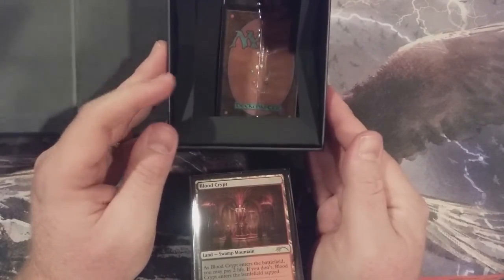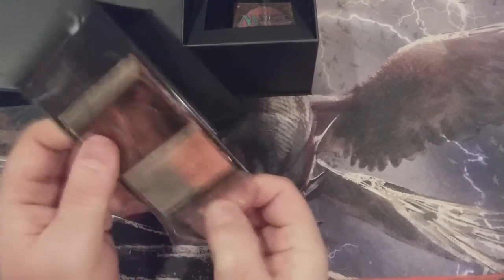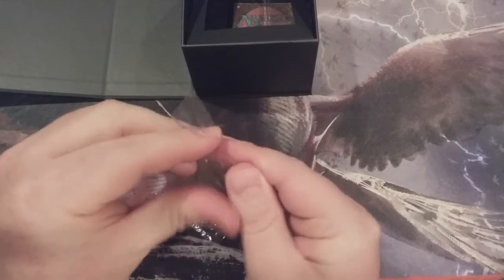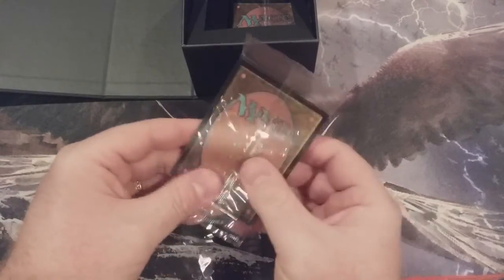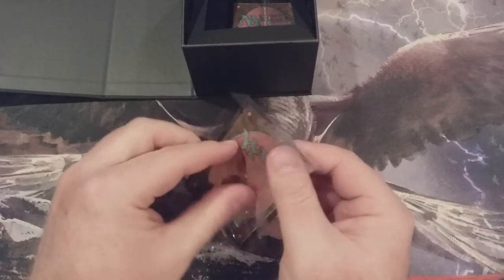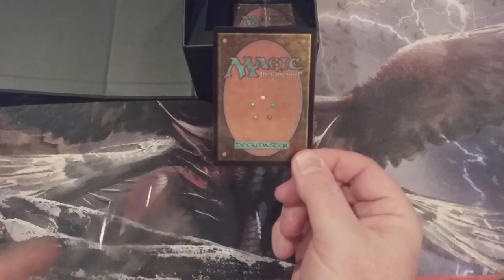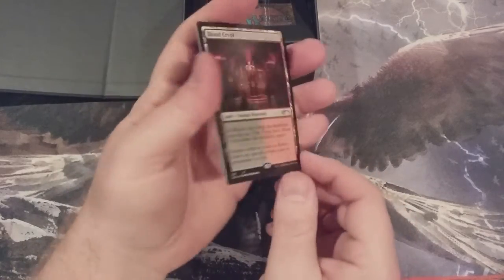There are our three Shocklands. The artwork is promo artwork, and each piece depicts a different plane in Magic — you can only find this artwork in this Secret Layer Drop series. You're not going to find it in Return to Ravnica, the original Ravnica, Ravnica Allegiance, Guilds of Ravnica, or even the Infinity Printings. It's just here in the Secret Layer Drop, and that's all.